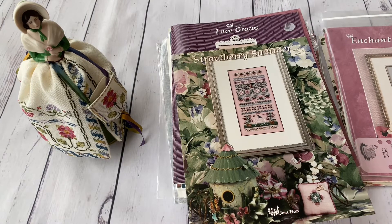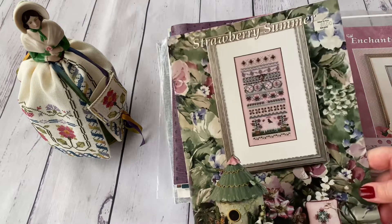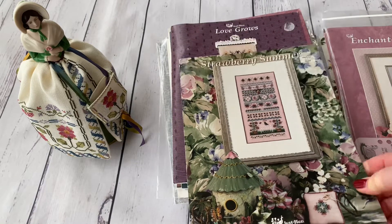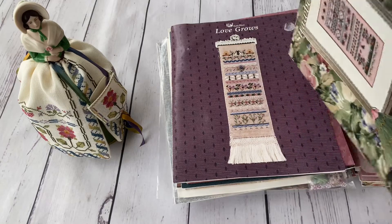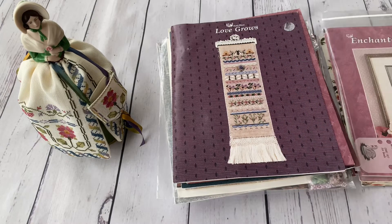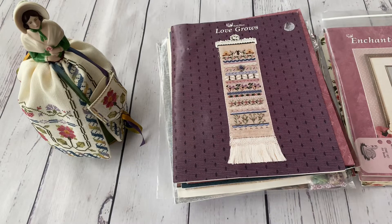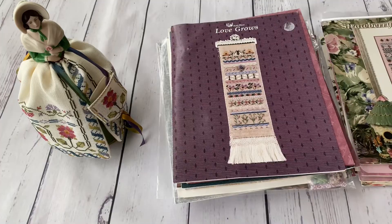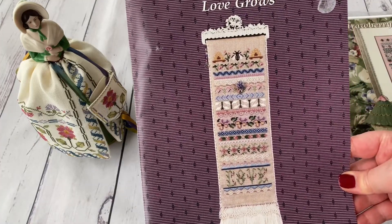Next is Strawberry Summer — another great wish. I'm hoping to find the right fabric since it's recommended on Gratiano linen. Generally speaking, Fratelli Gratiano, the Italian producer, no longer makes linen for cross-stitching. It seems they produced it around the time Just NAN was making these designs, which is why quite a few designs recommend Gratiano — some only on Gratiano. To find it now you'd need to look for leftovers in shops or eBay.